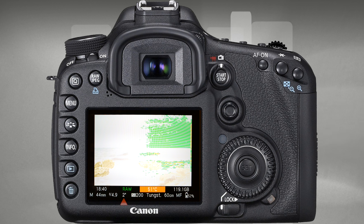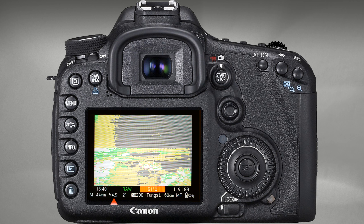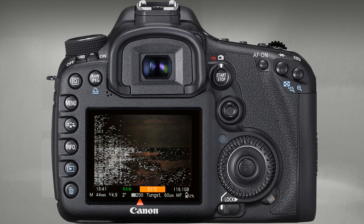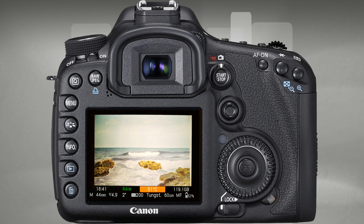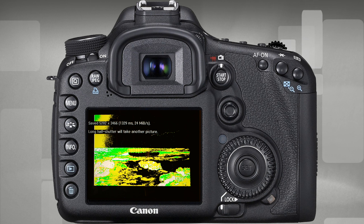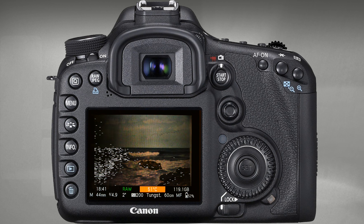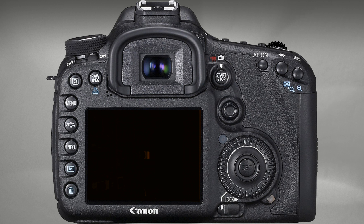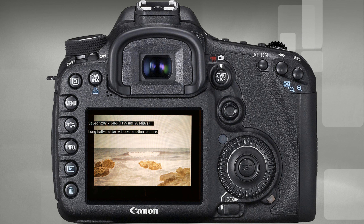We have already set the required shutter speed, configured the aperture or left it fully open, and set ISO to base or adjusted it for the lighting. Now the only reliable way to check the exposure is to actually shoot a test frame and evaluate it in the preview. In Silent Picture mode, a half-press of the shutter button is enough to take a frame. Shoot, check the highlight warning, adjust the ND filter as I'm doing now, shoot again, evaluate in preview, and repeat until you achieve the desired result — no blown highlights and no underexposure.